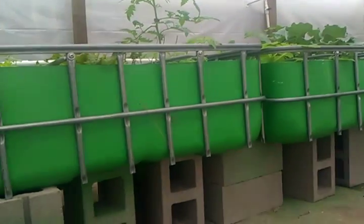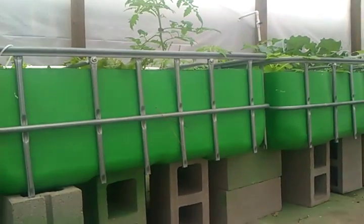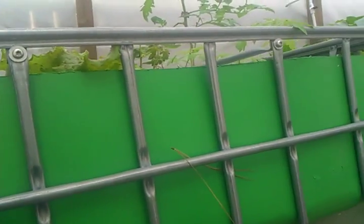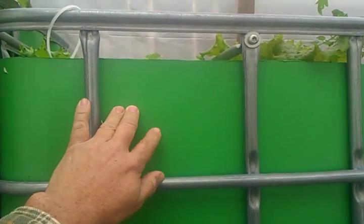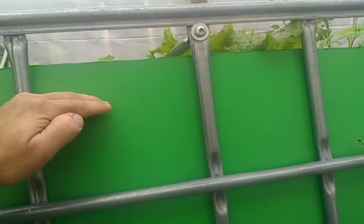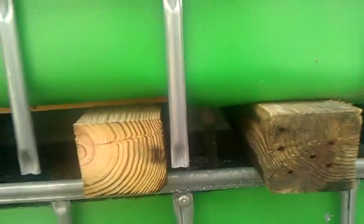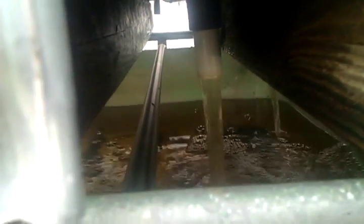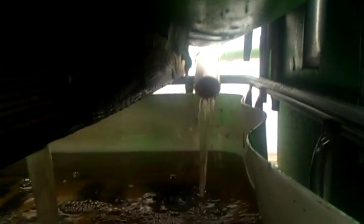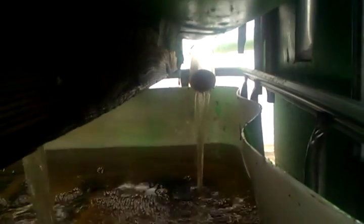The next two beds are basically just a floating raft. Basically, I drill a hole about right here, and anytime the water level comes up to that level, it's going to spill out. Now, you can see the bell siphon just went off and it's drained — that's from the gravel bed. That there is from the overflow from the floating rafts.